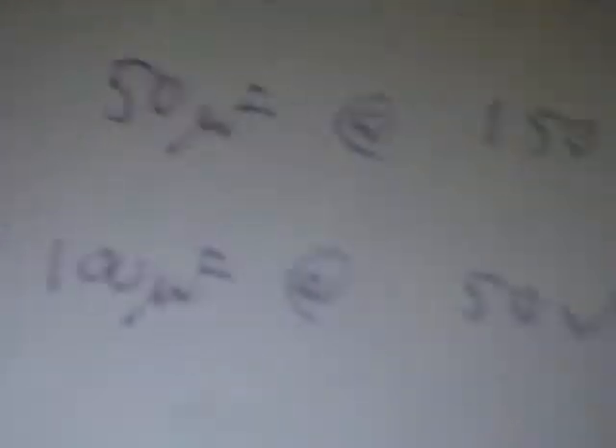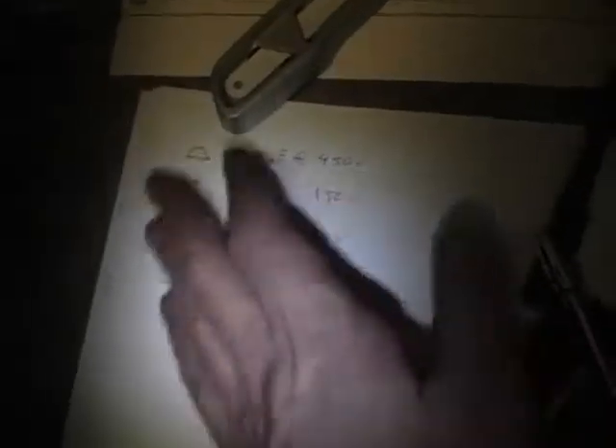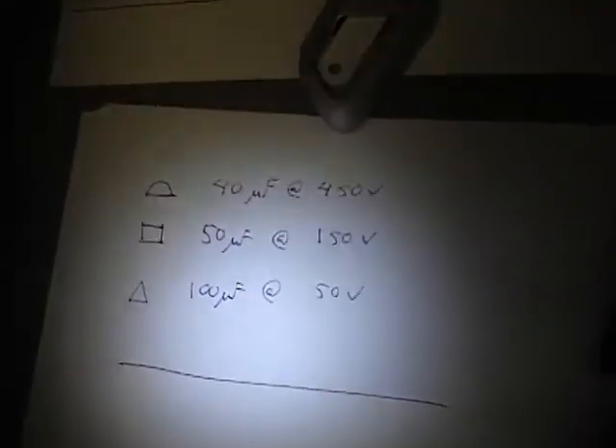There's a half moon, a square, and a triangle. I wrote those down over here to keep track of them. The reason that's important is when you flip this chassis over, next to each pin underneath you see that same symbol, and that's how you know what's wired to what when you're wiring this up.